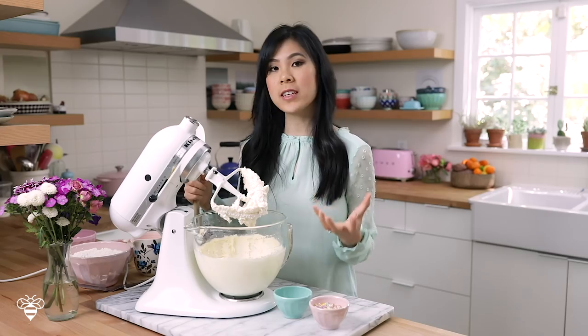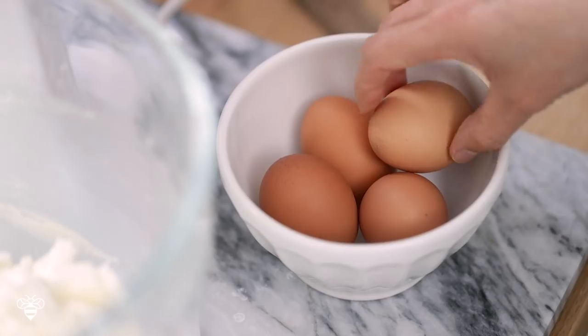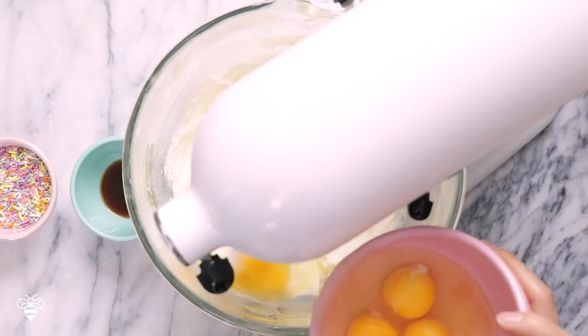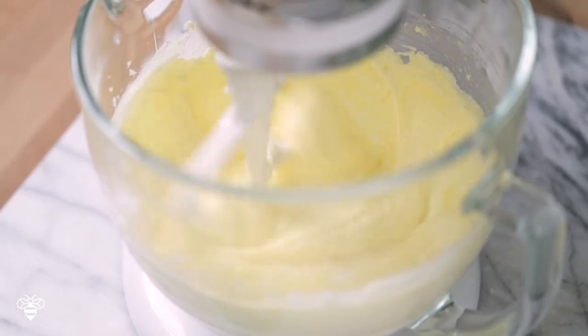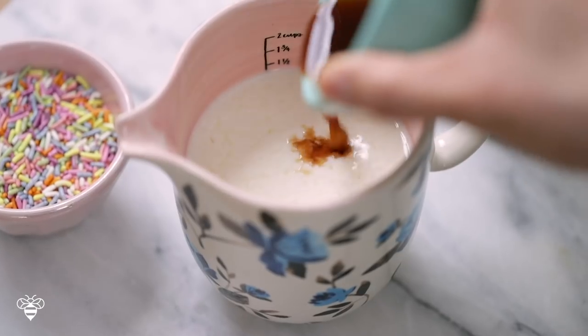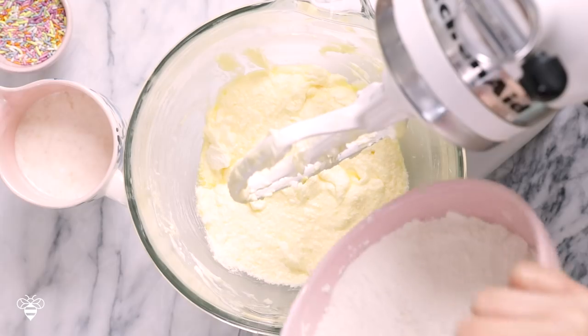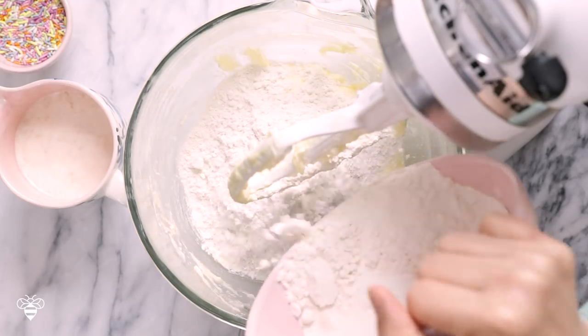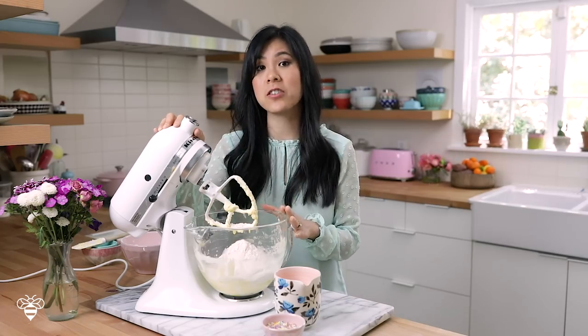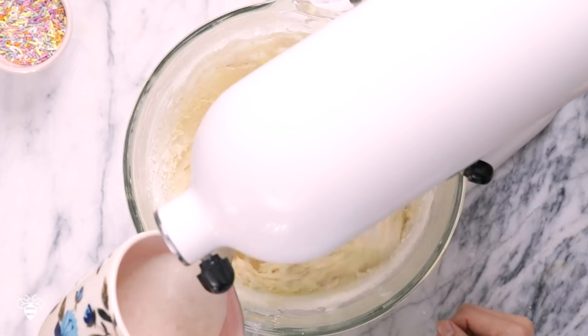So my butter and sugar looks like it has doubled in size — it's nice and fluffy. So now I'm just going to scrape down the bowl and then we're going to add four eggs at room temperature, one at a time while mixing. And now we're going to mix all of the final ingredients. Here I have one tablespoon of vanilla extract that I'll add to our buttermilk. Give it a stir. And then taking our dry ingredients, I'm going to add a third of it into our mixing bowl with the butter. Now I'm going to start our mixer on low, and while it's mixing, I'm going to add a third of our buttermilk mixture. Then I'll just alternate adding between the dry ingredients and the buttermilk mixture until it's used up. And then we have our cake batter.